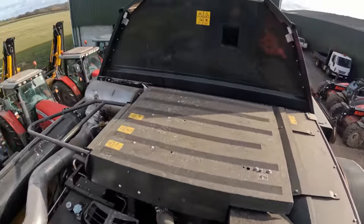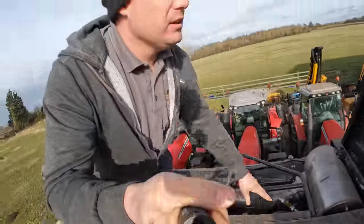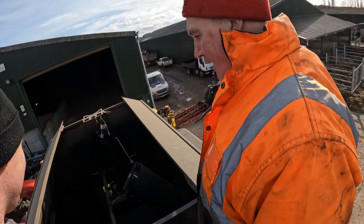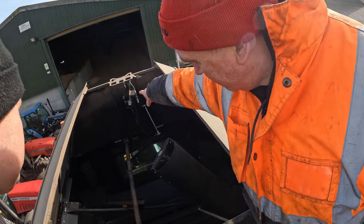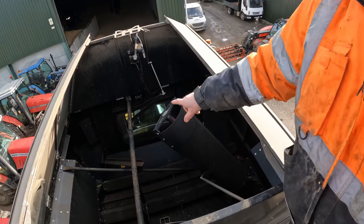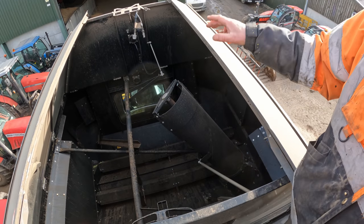And then we'll go up top as well Pete - what's up here? Oh my God, that is bigger isn't it? The old one used to finish at least halfway down, a bit more than halfway - so this one's quite a bit higher.